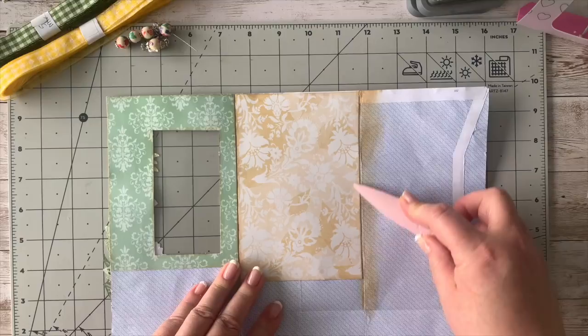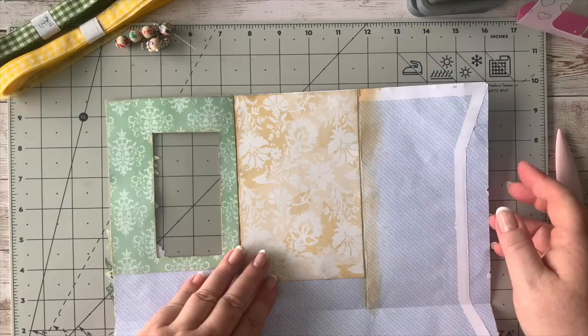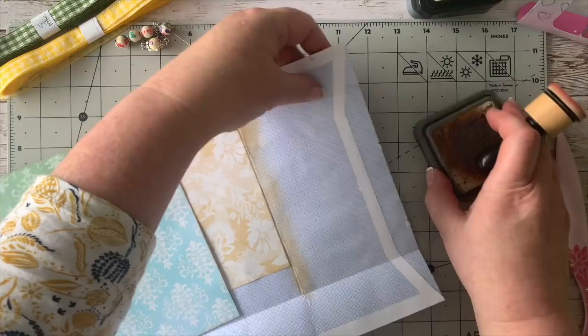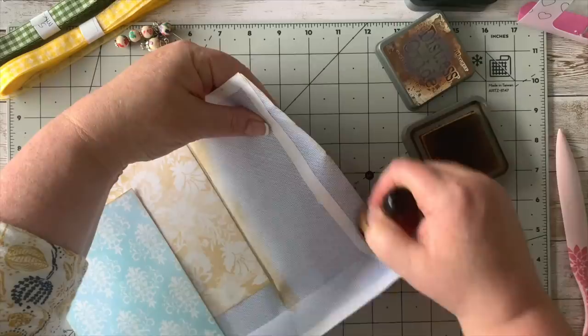Loving this bone folder — it's really good quality, and it's got a little bit of bling! So we've got that one down, and then the last panel here is another background page. I'm going to stick this one over here as well, going across here and across here.